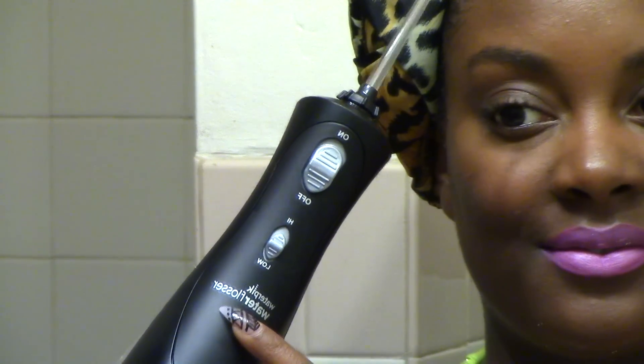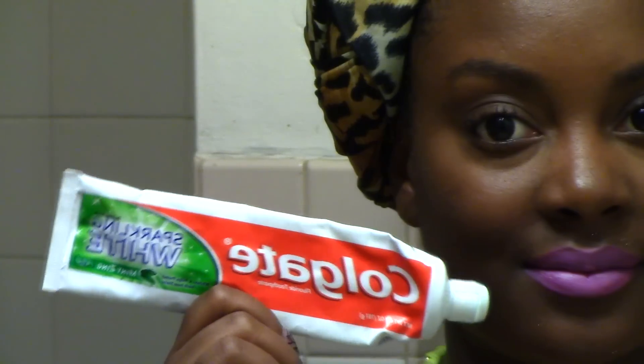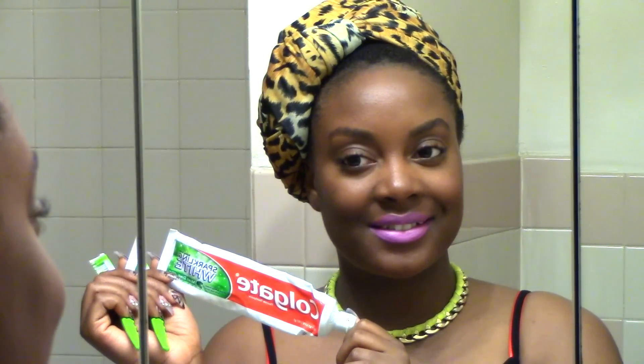Next I'm going to come in with my water flosser. I have it on the low setting. I use this to remove plaque and it also has a different brush attachment that I can use to clean my braces with, so it's awesome.